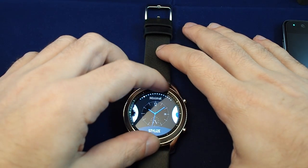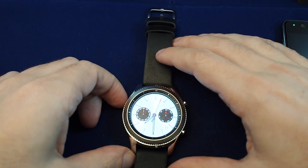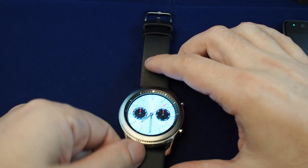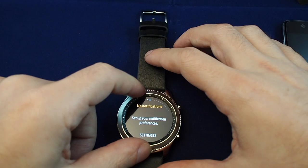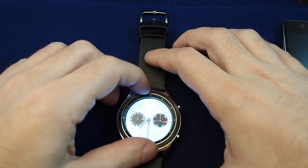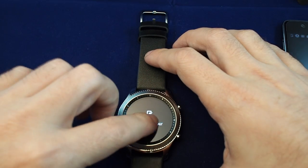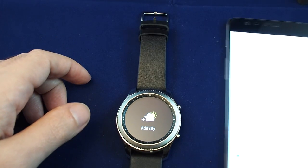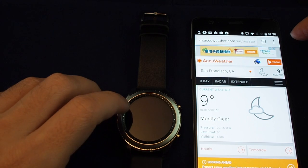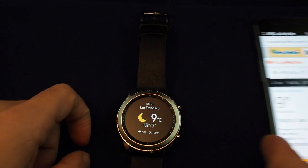So let's try the 'Active Classic' watch face. Pretty nice — it's not quite at the state where you'd mistake it for a mechanical watch, but it looks pretty good. We have no notifications, mostly because we turned them all off. We can cycle through here — we can see the weather. When you set a city like San Francisco, it now shows up on the watch. That's pretty cool.